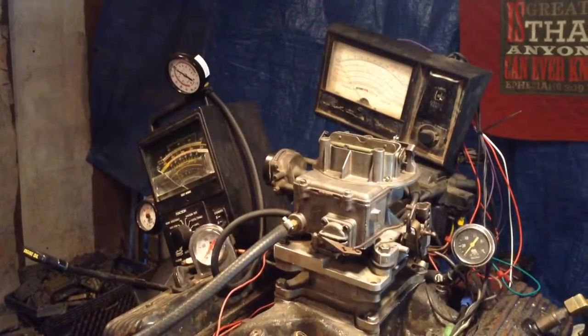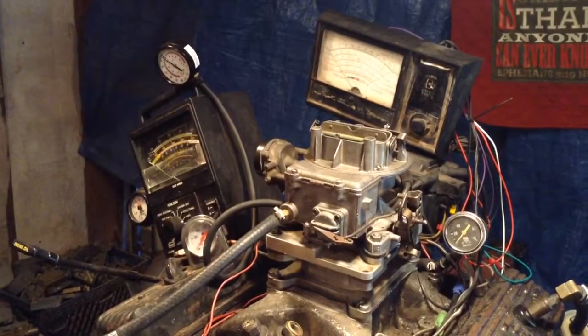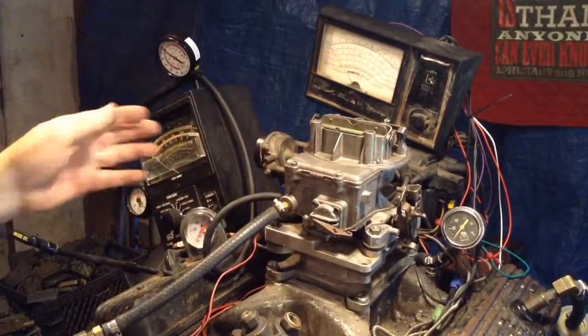Welcome to Carburetors and More. We're going to test this carburetor. It's a Motorcraft here on the top. It has the butterfly shape on the bottom. We got it all hooked up.